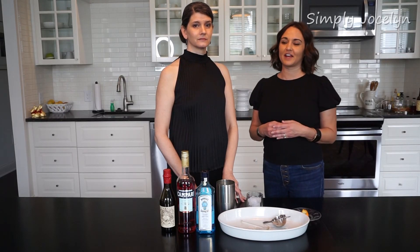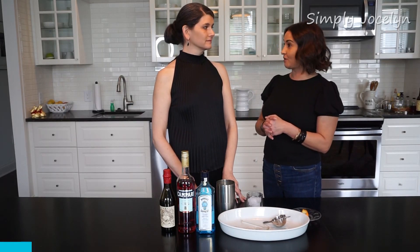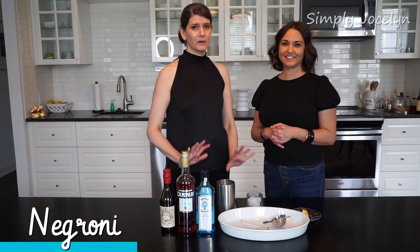I'm Jocelyn and this is my dear friend Sandra, and today we are going to make a Negroni — one of the all-time classic cocktails.